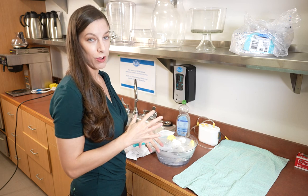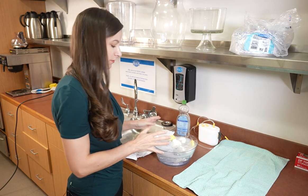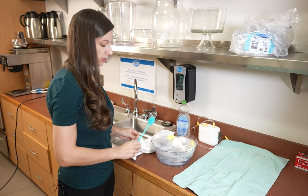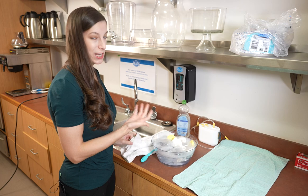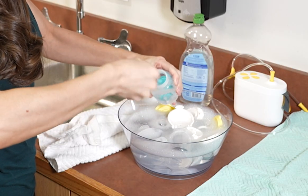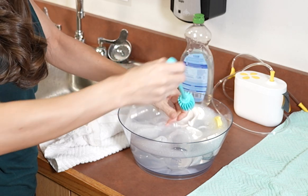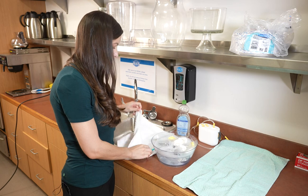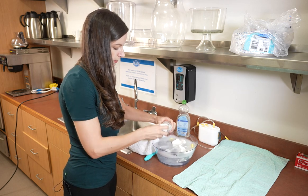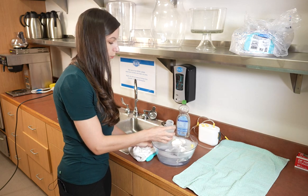Once you've taken apart all of your pump pieces, soak them in some warm soapy water for about five minutes. You might need to use a bottle brush or a clean cloth to get any residue that you can see. If you see any buildup, you can scrub it out a little bit. It's a good idea to make sure we get these pieces really clean. Then make sure that you rinse completely.